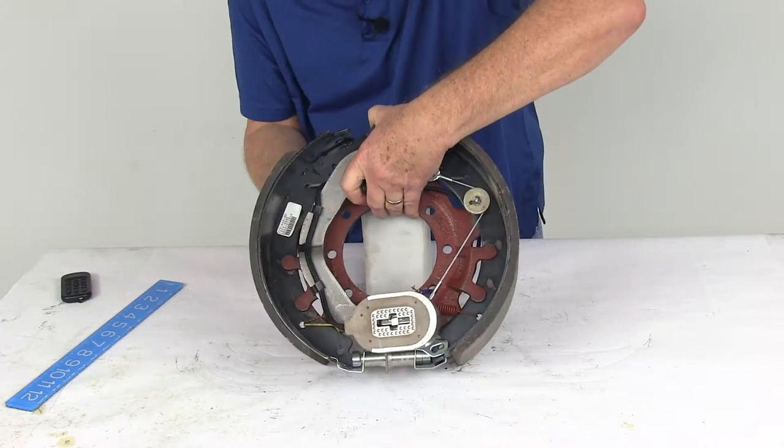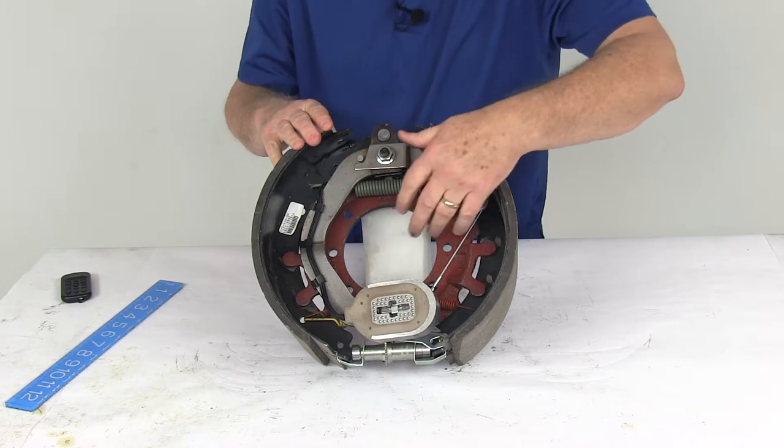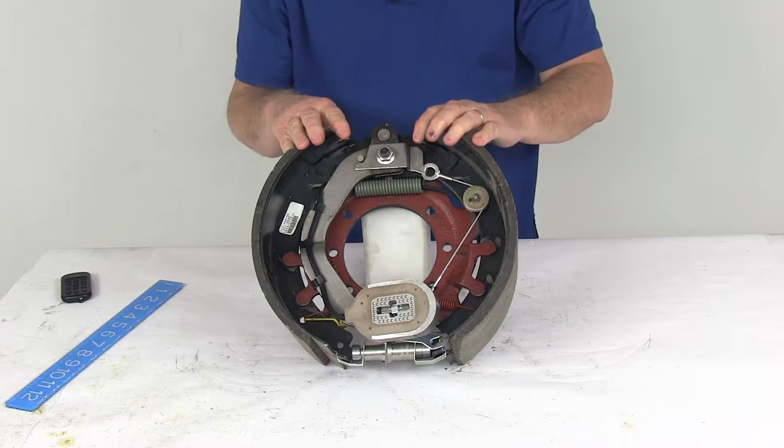This brake assembly uses a 7-bolt mounting flange — you can see the 7 holes right here — and that would attach to a 7-bolt brake mounting flange on your axle. The mounting bolts to install this, we do sell those separately on our website.